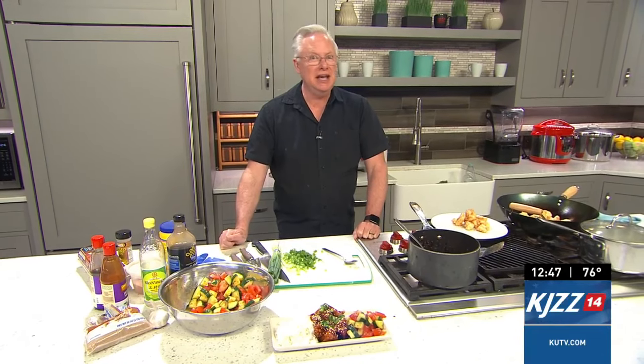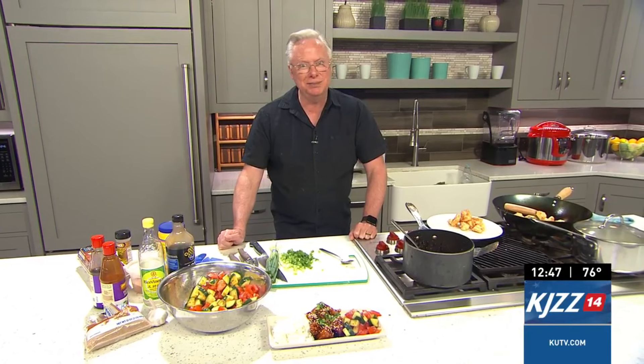The recipe is featured right now on my website, cookingwithchefbrian.com. You can also go over to KUTV.com and grab the recipe. However you want to get it, go grab it and make it for dinner tonight — or lunch. That looks fantastic!